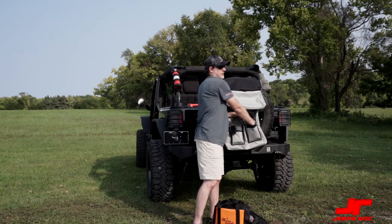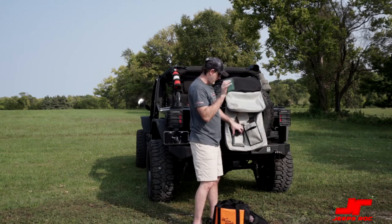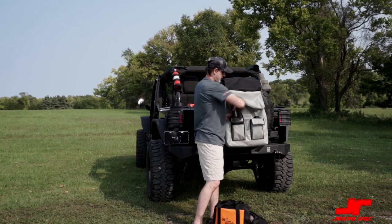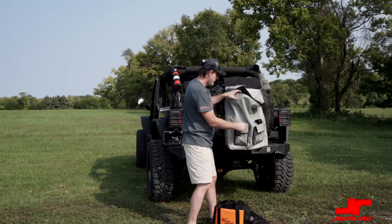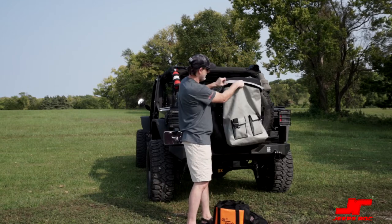I usually just keep some tools in these pockets. Of course this is a Jeep, so you've got to have your Jeep tools. And just to show you the size, you can even fit something like craftsman bits or other accessories you might use with a drill in here as well.